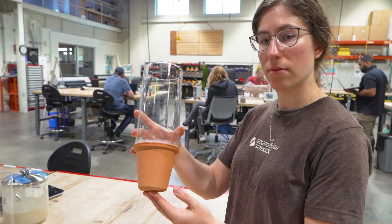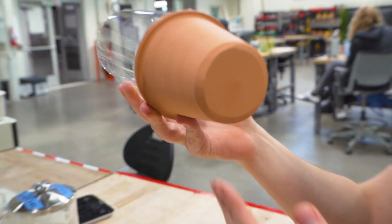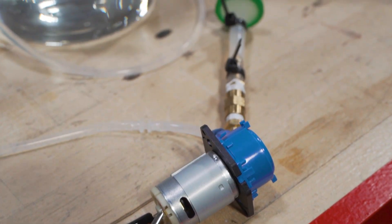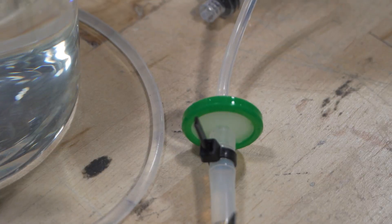So I wanted to reduce the thickness of the pot, and I took it wet to a belt sander to reduce the thickness — but even then the flow rate was really low. So, goodbye terracotta filter. Instead, we need a pressurized pump through a micron filter.